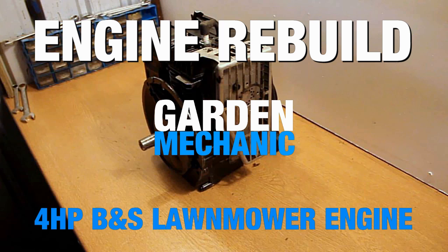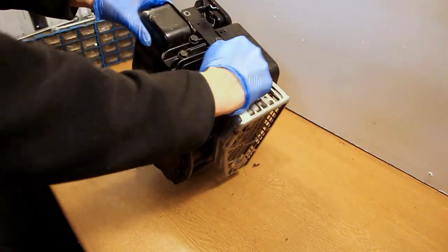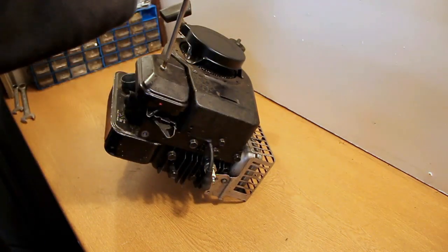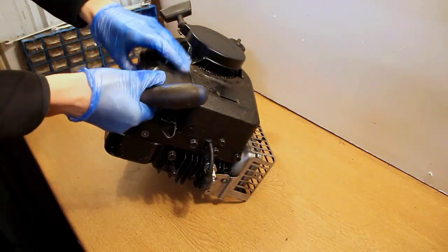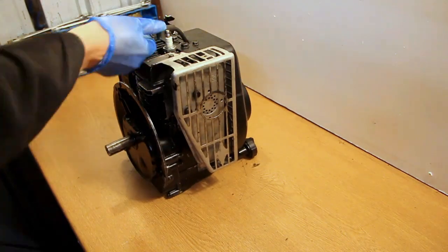Hello and welcome to today's video. What I'm doing is stripping down and rebuilding this small engine. This is a four horsepower Briggs & Stratton engine and it's usually fitted to something like a walk-behind or pedestrian lawnmower, a vacuum, or something like a small chipper — anything really horticultural or along those lines.